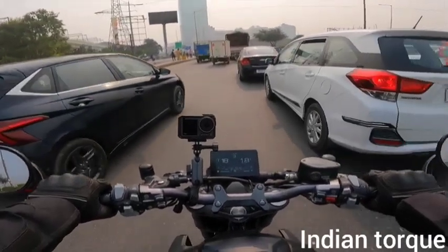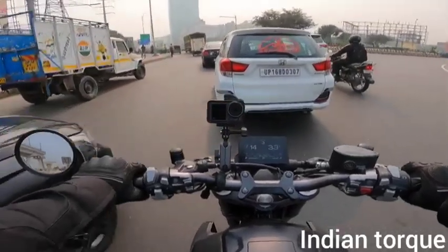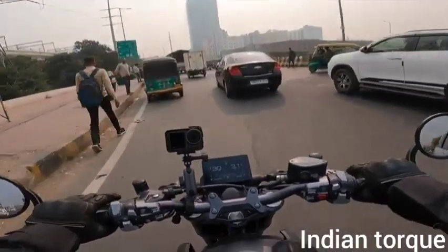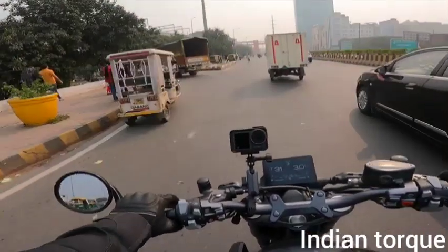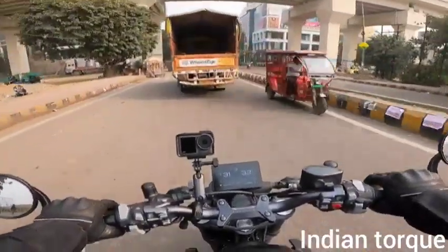With the headlamps, there are 5 projector lights — for low beam and high beam. The intensity is so high that the lights are visible even during the day. It flashes in auto mode. The quality of the headlamps was very impressive.